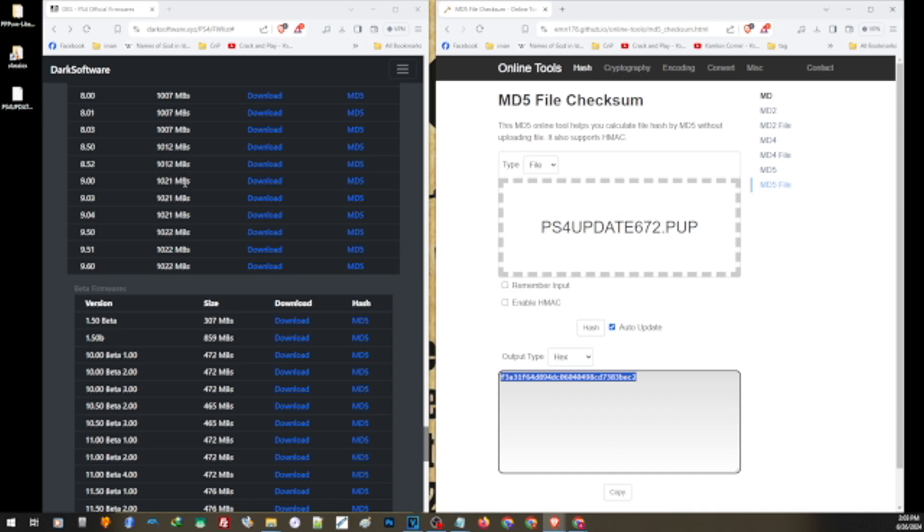You have to be very careful about what you install on your PS4 — not just the update version, but the type of update file itself. If you install a reinstallation file, it will reformat your PS4. So if you need the regular update file, make sure you download the regular update file for the right version that you need.